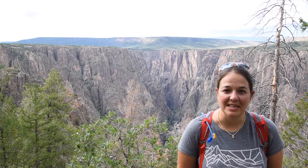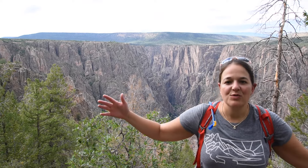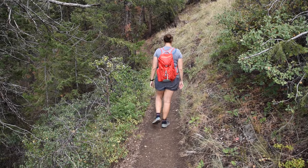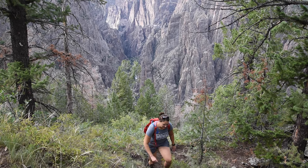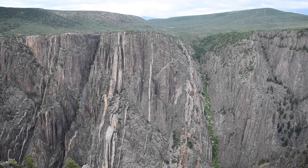The Black Canyon of the Gunnison is in the west part of Colorado. It is a national park that's 12 miles long, formed by two canyons, and it's the river that actually formed the big canyon that you see. Some areas of the canyon are so narrow there's only 40 feet between each cliff edge and the water and rivers in between.